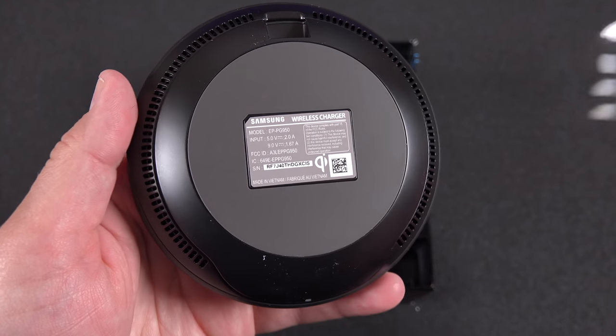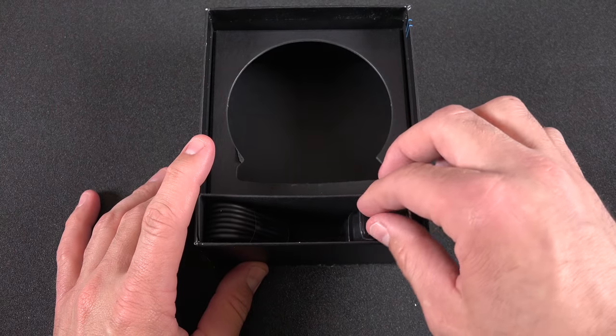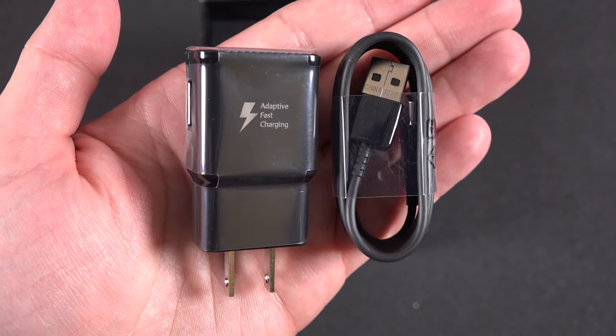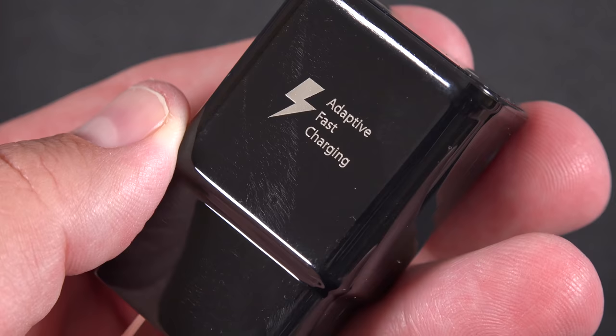This retails for $89 in black or tan, and of course we're going to take a close look. In addition to the wireless charging pad, we also get a USB-C cable and an adaptive fast charger. These are basically the same accessories that come with the Galaxy S8, and they're also black this time.